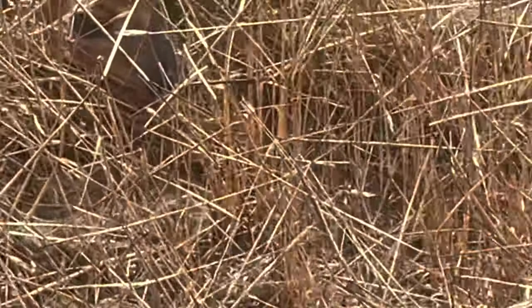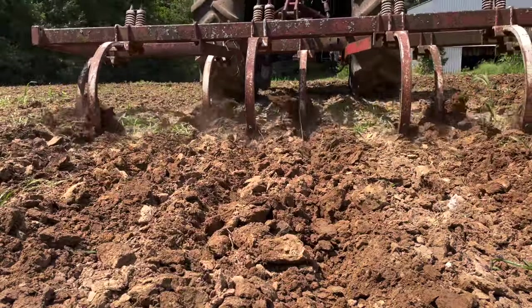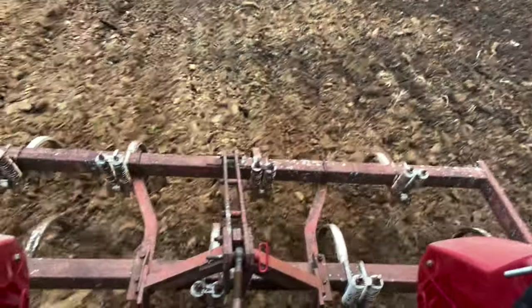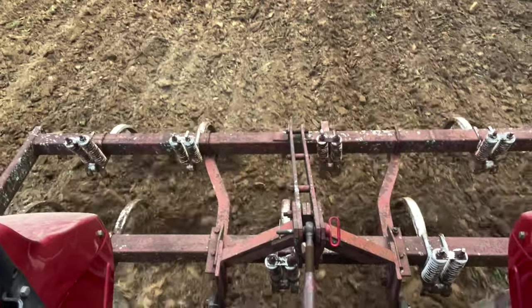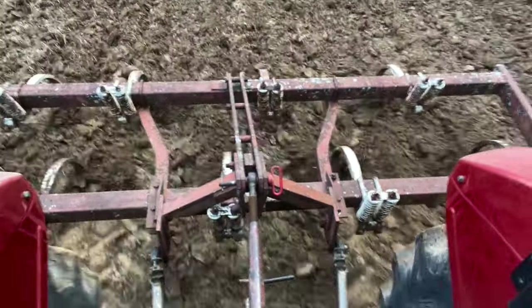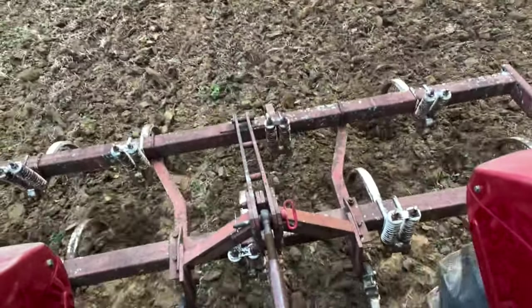In my opinion, no-till is the best management we can possibly do. Now conventional till is where we're going to go in with a breaking plow, a chisel plow, a tiller, cultivator, disc, or a ripper — some piece of equipment that is going to physically work the soil, turn it over, and work it in so that the organic matter goes below the soil surface and we're left with solid soil on top.